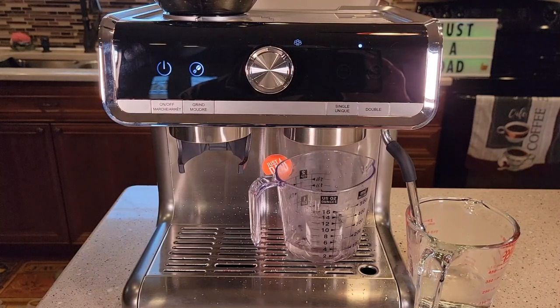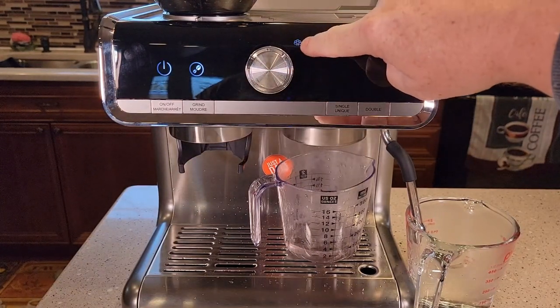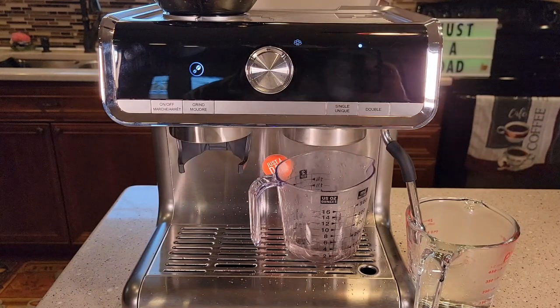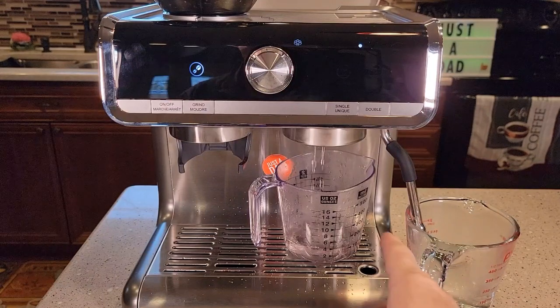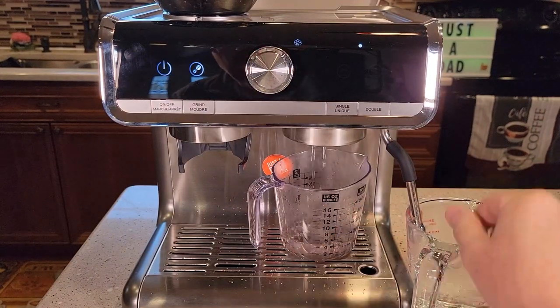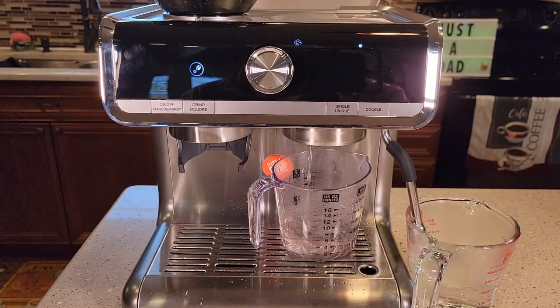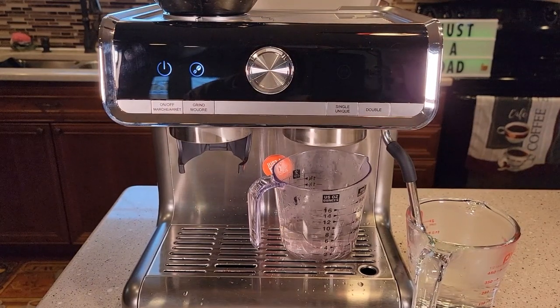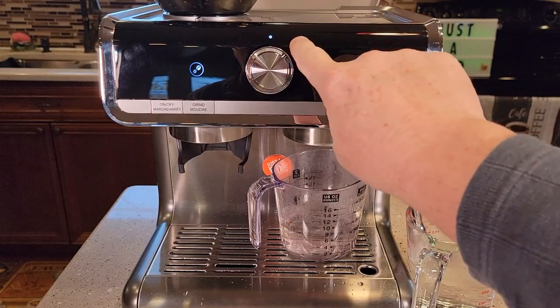This takes approximately five to seven minutes. When it's finished, this will start flashing — the steam indicator will start flashing. Now it's stopped surging and gone back to running water out both nozzles. It beeped once and now the standby indicator light is flashing, so we need to throw this back to standby. We're still in descale mode.